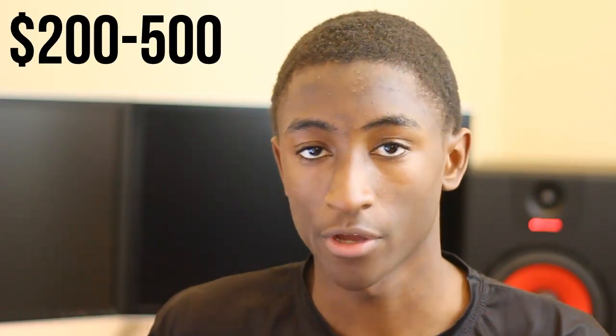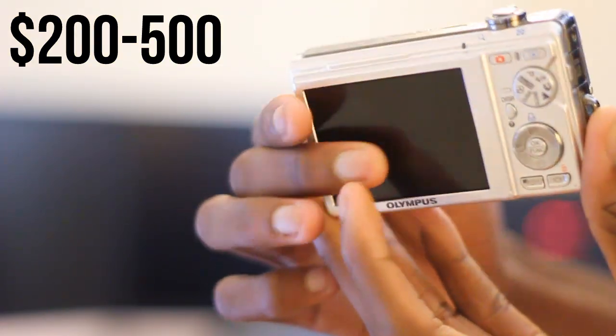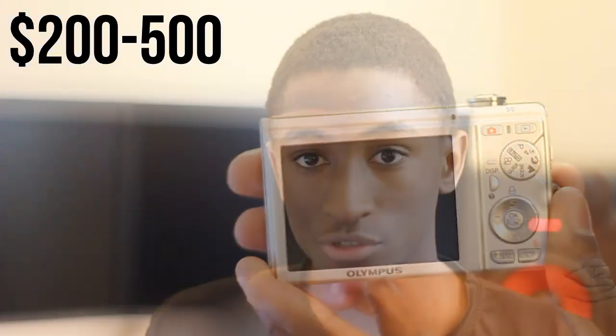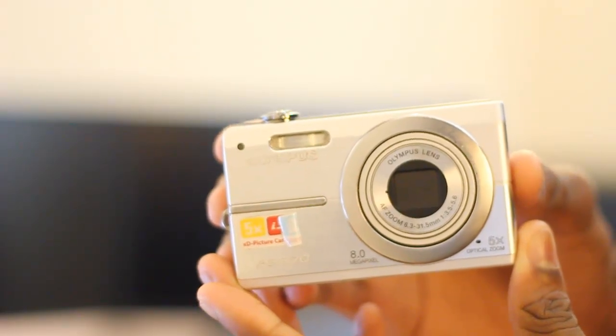Once you get above $200 to $300, you'll start to see a wide range of different types and form factors of cameras. You'll see a lot more point-and-shoots, and there are a lot of good ones that shoot really good quality video. The point-and-shoot I used was the Olympus FE-370 — a decent camera that doesn't shoot HD but is good for the price. You'll also find the Nikon P7000 and the Panasonic Lumix LX5 in this price range. These are all very portable and easy to carry.